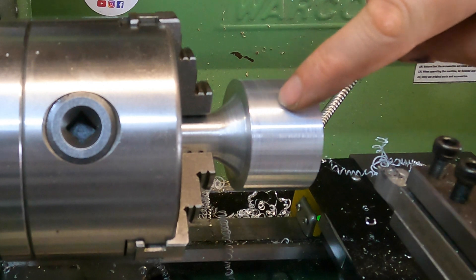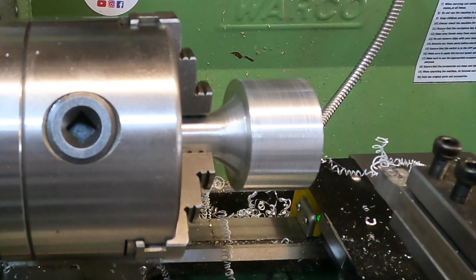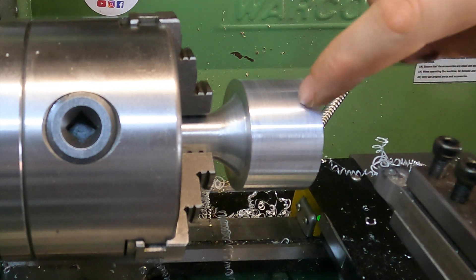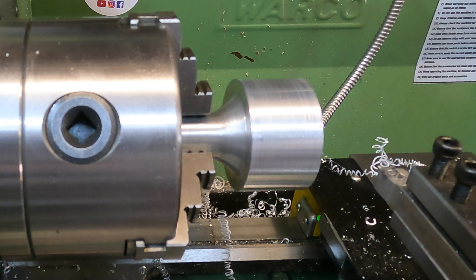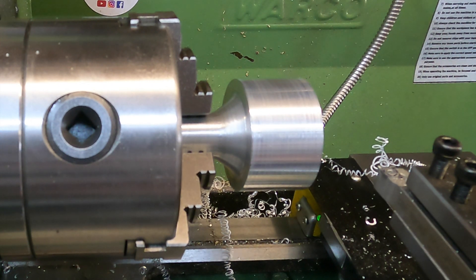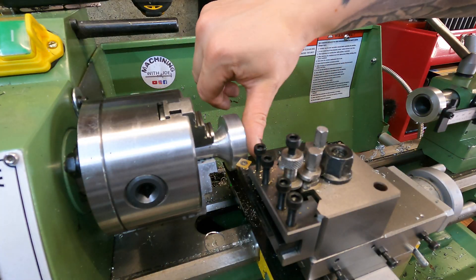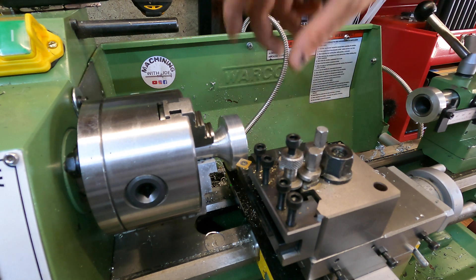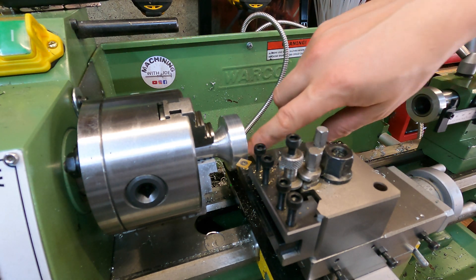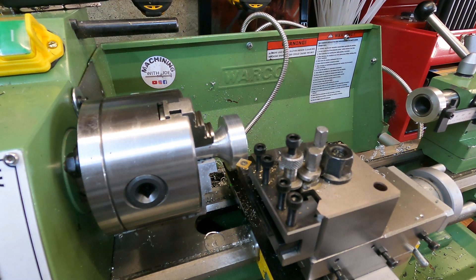There's way too much material on this end for what we need. I tried rigging something up with the band saw to cut it down, but I ended up using the parting tool instead — parting as deep as I could go and then finishing the last bit off with a hacksaw. Then we'll face it off and center drill it ready for our M8 thread.